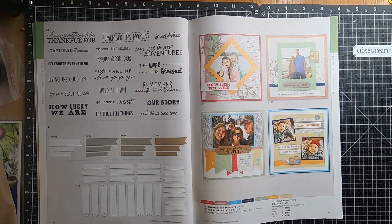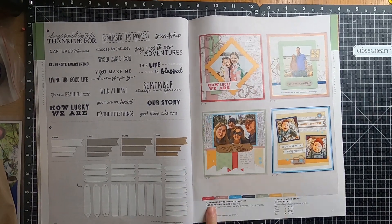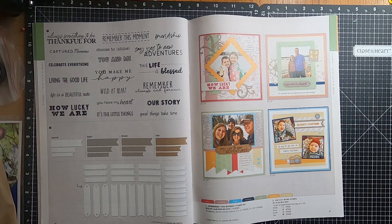Moving over to page forty-six, and we have the Remember This Moment Stamp Set, and we have the Die Cut Word Strips.